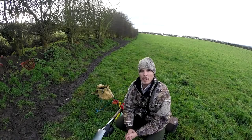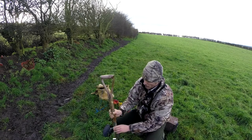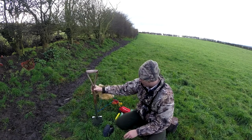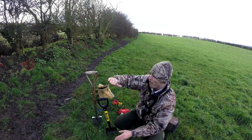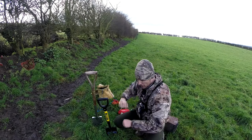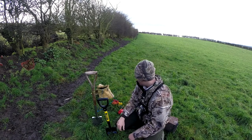I just thought I'd show you what I bring ferreting with me. I always bring a spade with me — a long-handled spade — and I always bring a bullnose short spade as well, especially if you've got overhanging trees. It just makes it a lot easier; you can actually get down in there without racking all your hands.